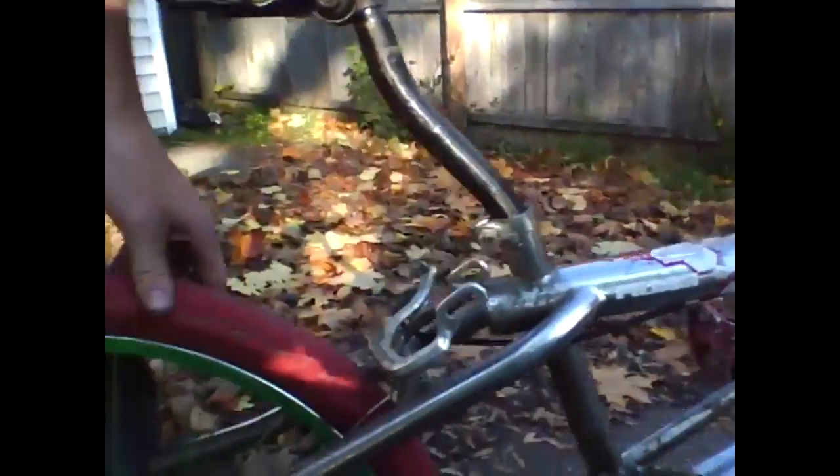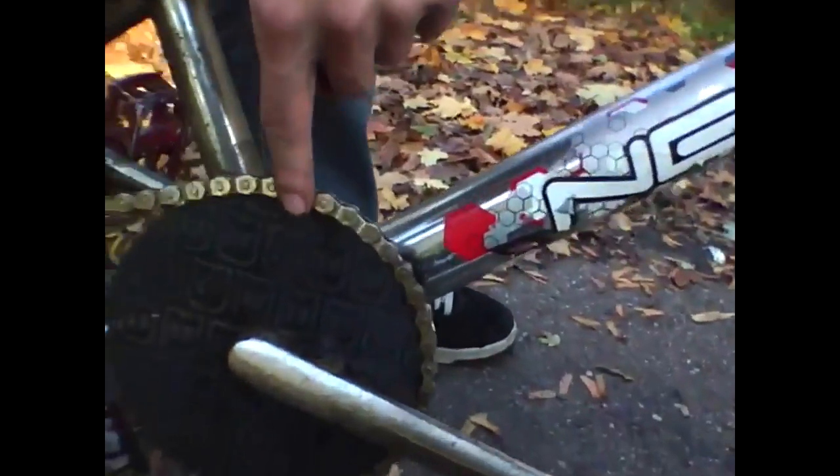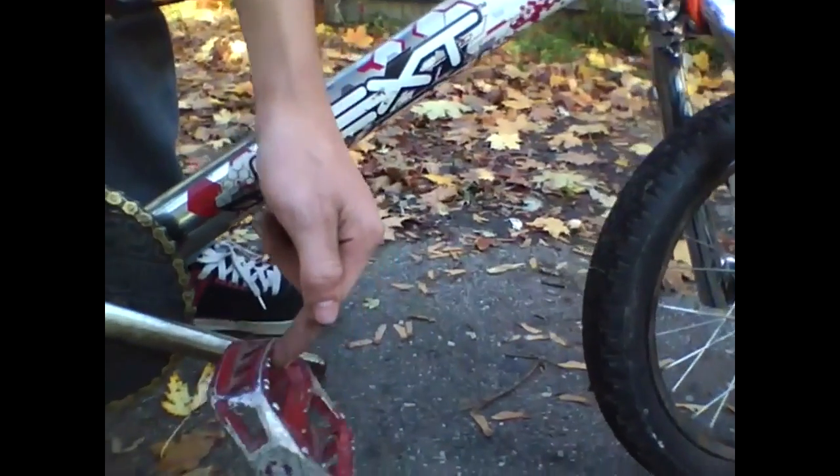Next rim that's painted green with this nice tire right here. We have an Eastern chainwheel, got some half links on here right here. VPE 550 pedals, Mongoose cranks.